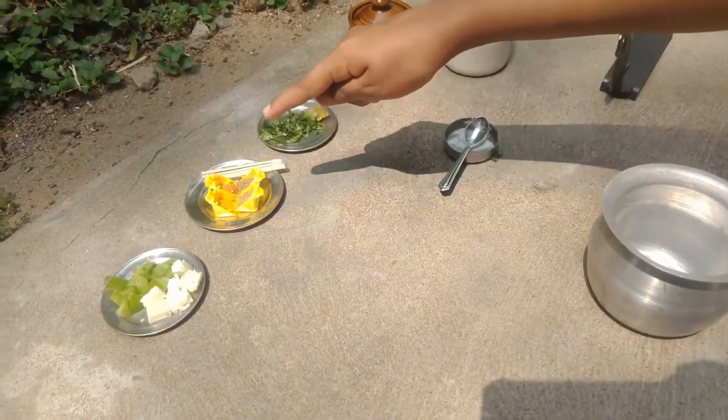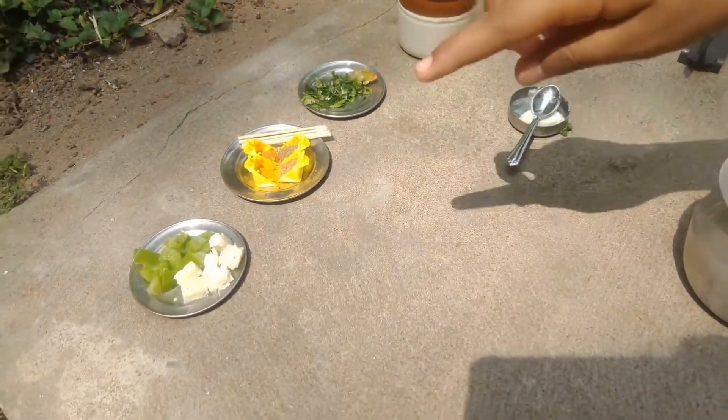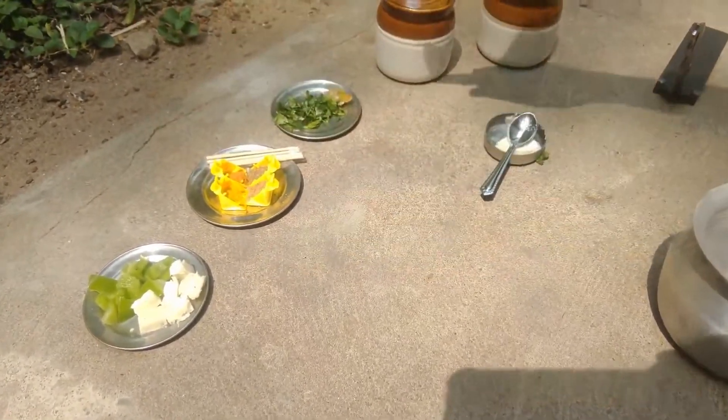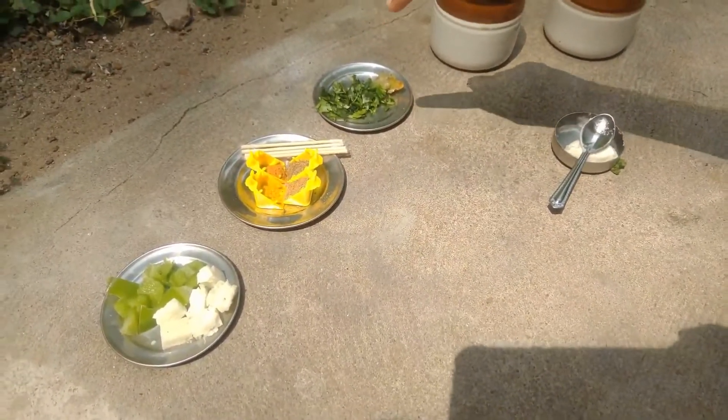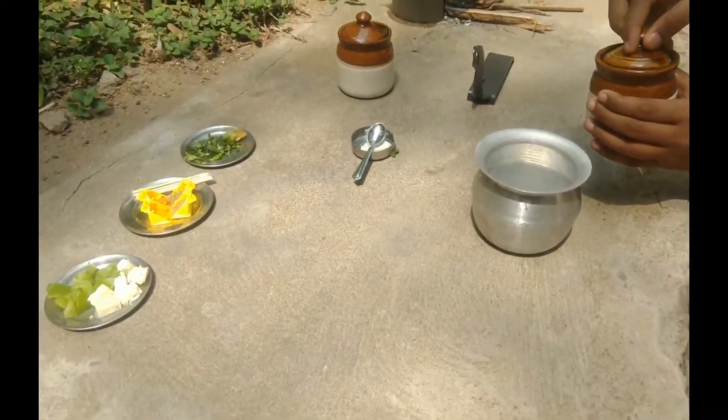The ingredients are: chili powder, turmeric powder, pepper powder, masala powder, paneer, chopped paneer, chopped capsicum, coriander, chili paste, and ginger garlic powder. In a bowl, take thick curd.